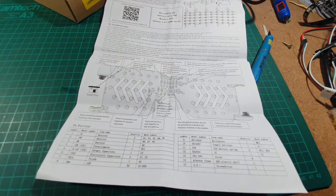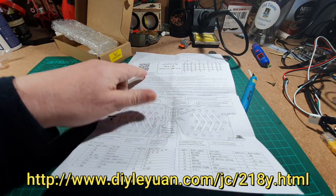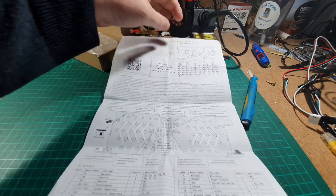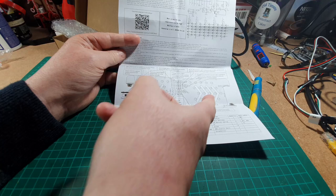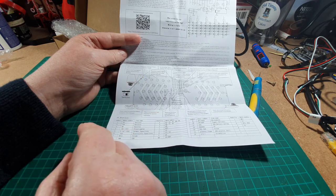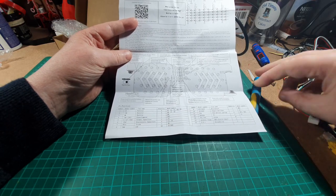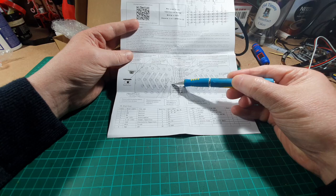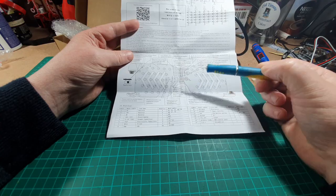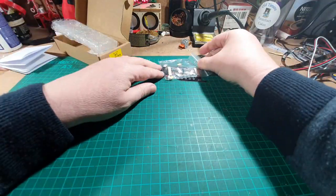The instructions are actually in English, which is good. There's a link here for the website — I'll put a link down below for that. It gives you the circuit diagram here and some instructions telling you where the components go, how to mount the switch, and a list of components at the bottom. We have a microphone, so I'm going to presume that the LEDs react to music or speech.